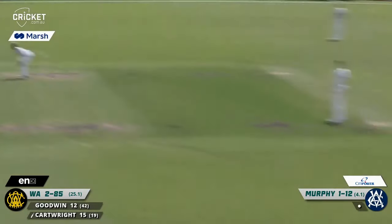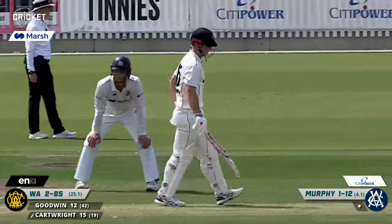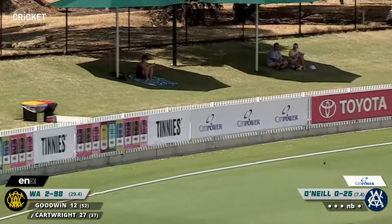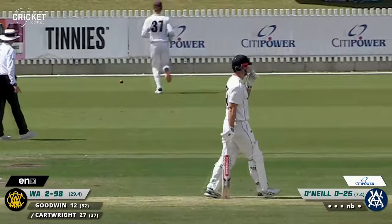Murphy over the wicket — bang! Cartwright did not move, planted his feet and planted that over the fence for six, the full amount. Cartwright heaves it away — four more. Too short, and Cartwright said thank you very much, Fergus, I'll take a piece of that.